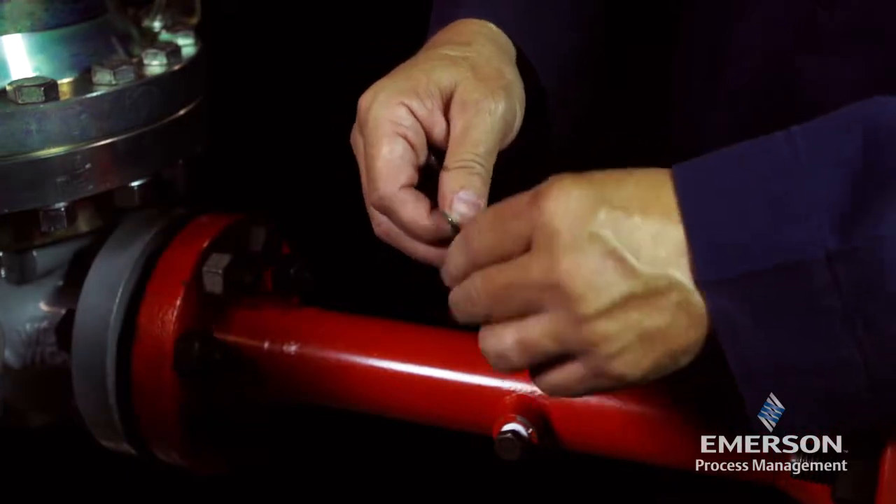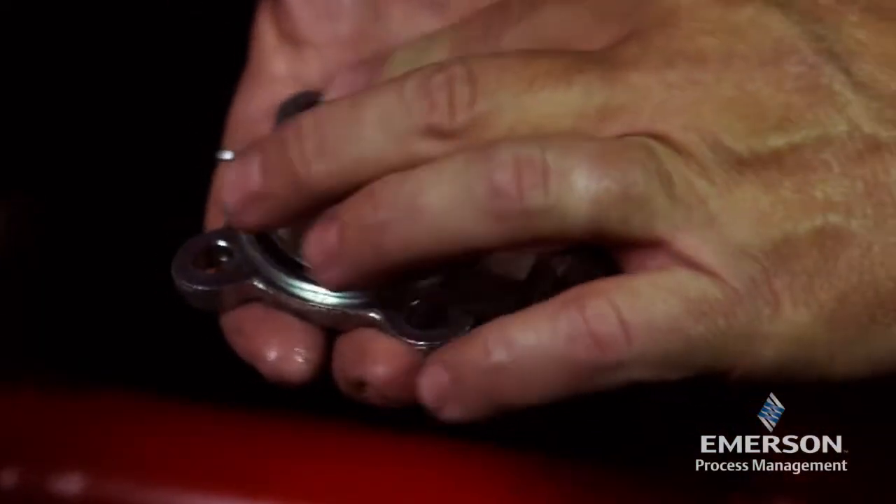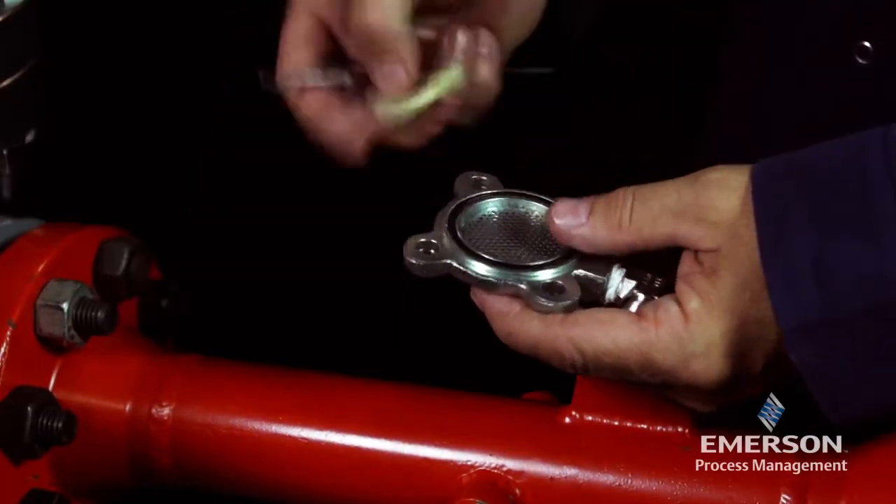Lightly lubricate the o-ring before placing it back in the filter cover. Clean the filter net and replace the felt.